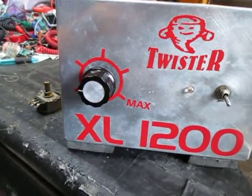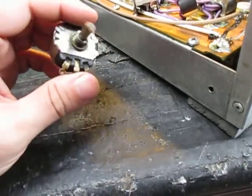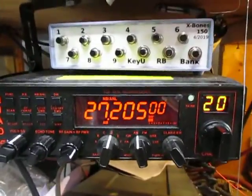I did a little bit of work on this amplifier, the Twister XL 1200. One thing that really baffled me is why the SWR kept drastically changing. In fact, the radio would actually shut itself down because of high SWR.